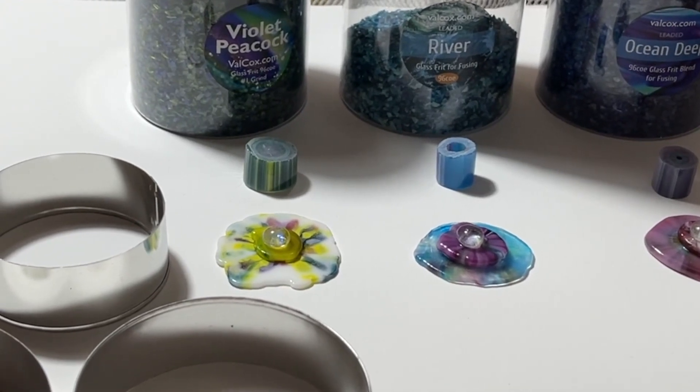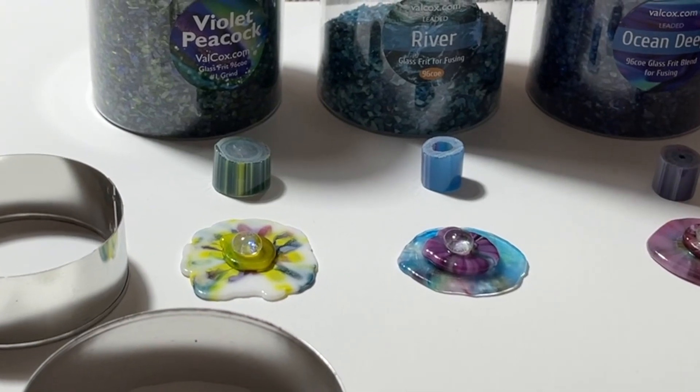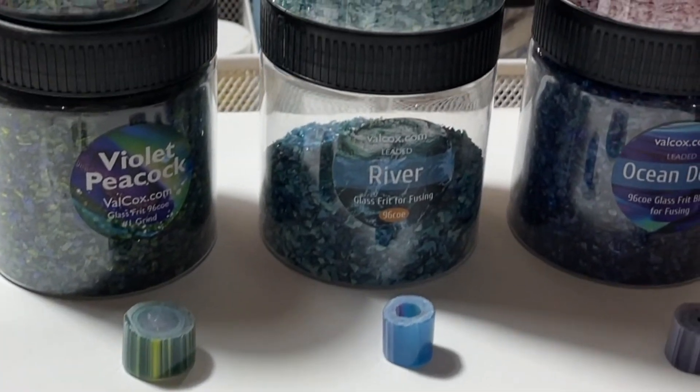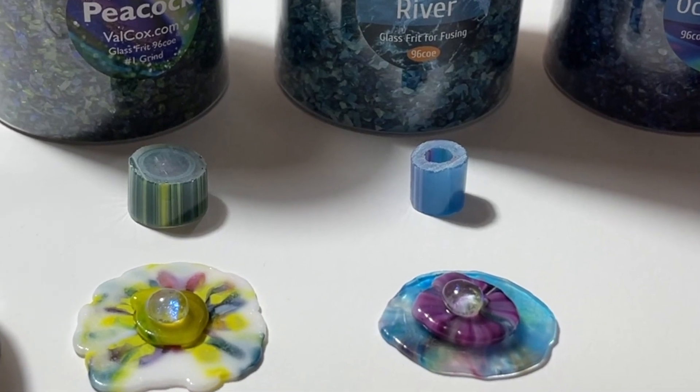Hey everyone, Jackie with Full Moon Loan Designs, and today I'm going to be working on a process called Frit Pile Press that I saw in Val's group, Valcox's Fusing Workshop, and I believe she gave credit to Helene Hennessy. I hope I said that name right.